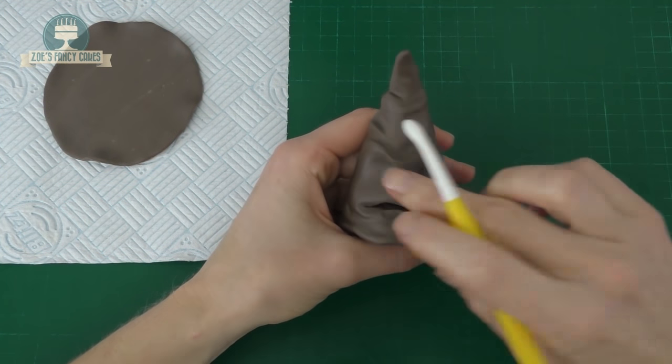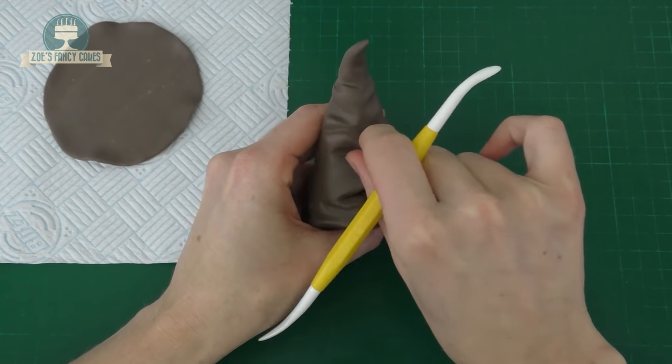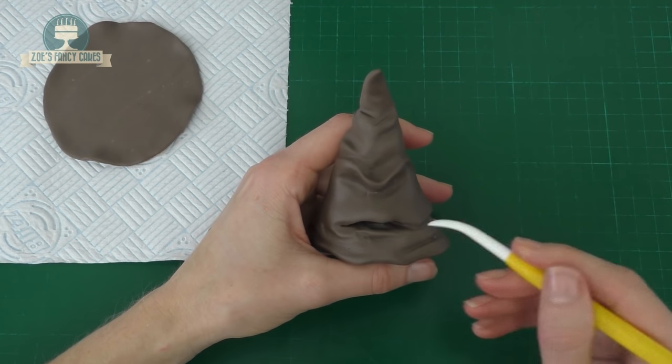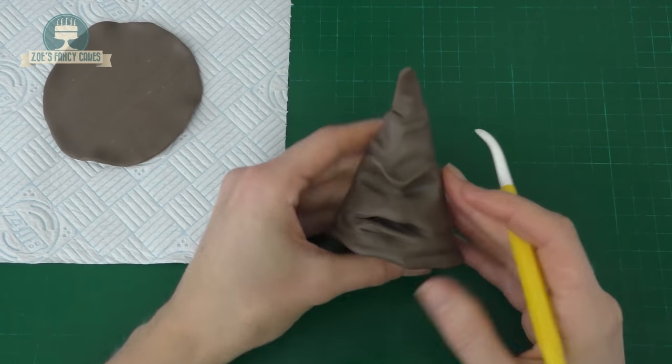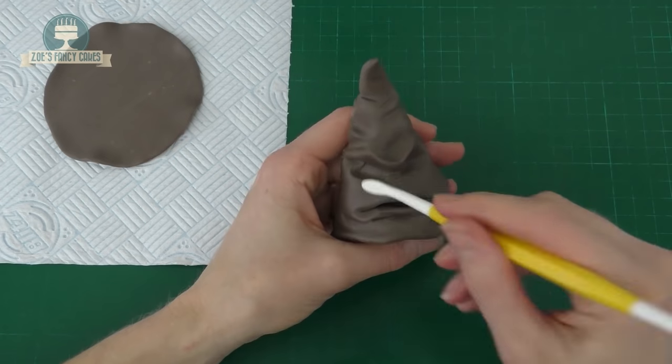So we're going to push that down into a frown and just deepen those eye sockets slightly, again just using the modelling tool. Play around with it with your fingers, adjusting it where you want them to go. I'm going to deepen them even further still — going above and below the eyebrow line, we're exaggerating his frowned expression.